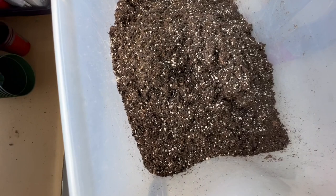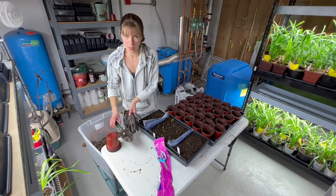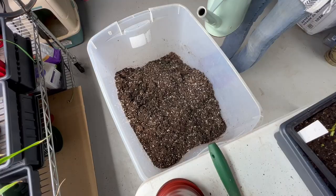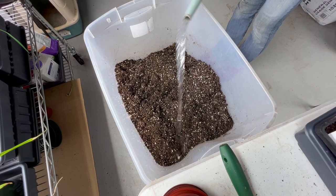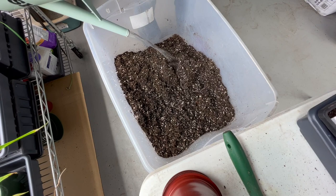It's really dry, so I have to pre-moisten it — were you paying attention during the last video? I have to add water. When you've done this for a while you kind of know how much it's going to need. This is pretty dry, so I used all of that water.